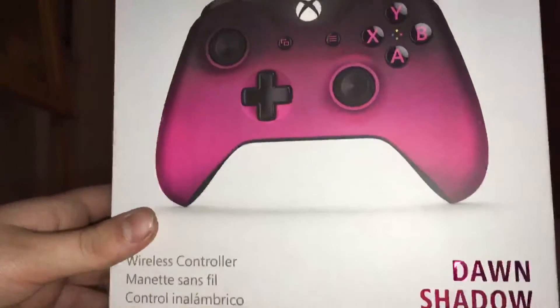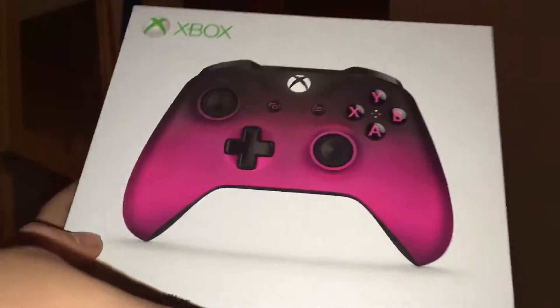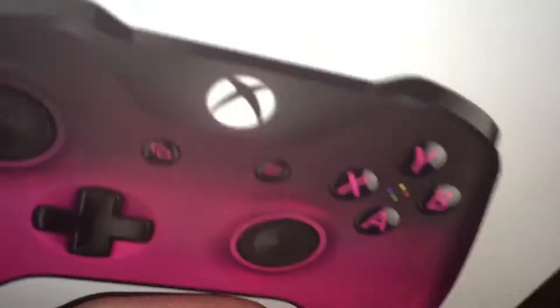Alright, so hey guys, I'm back with another video and in today's video we're going to be opening the Dawn Shadow Xbox One wireless controller.